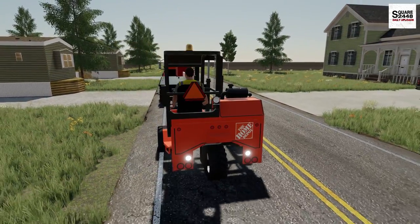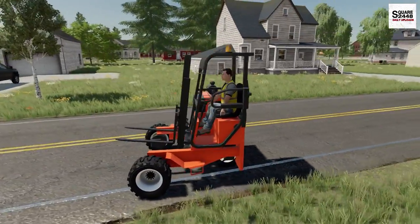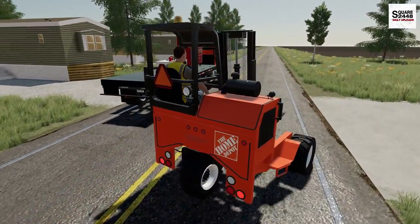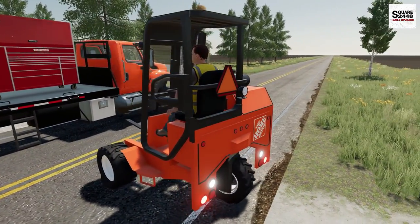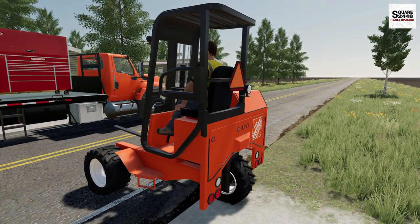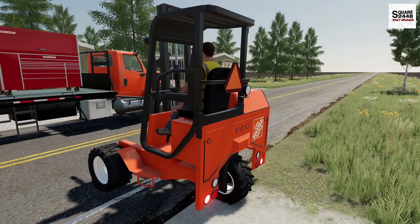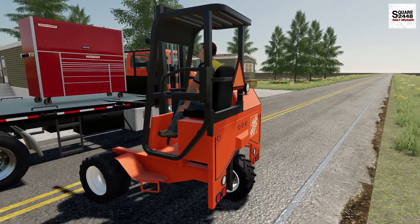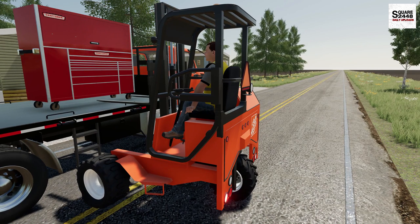Alright guys, let's get going here with the forklift — this thing is so much fun to drive. Just have to make sure no traffic's coming and we'll get to unloading. I want to be as careful as I can. I definitely don't want to put the forks right through the front of the toolbox — that would be expensive damage and we'd have to get a new toolbox for the customer. Let's see if we can get this on the first try. There are a few skid plates on the bottom as well, which should help us out.